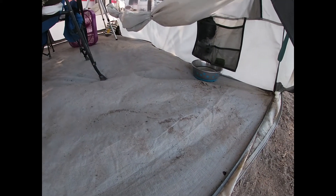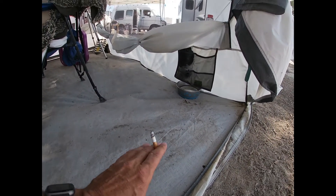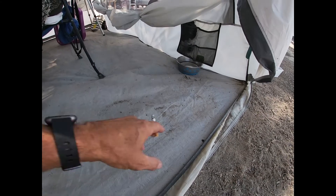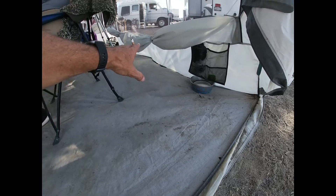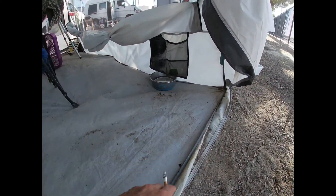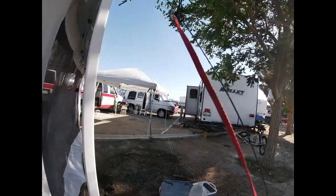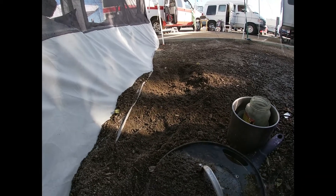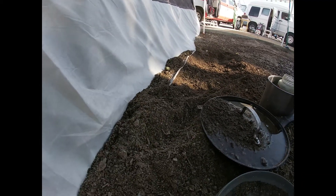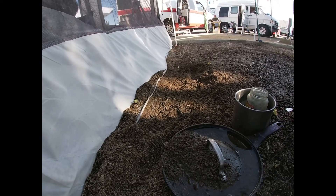Sometimes you get a floating floor thing going on in your tent. I've heard people talk about getting fancy sandbags to lay along the edge to keep the floor down, but here at Trainwreck Travels we've just taught our dogs to take care of that by digging their holes right along the edge of the tent so the air doesn't get underneath.